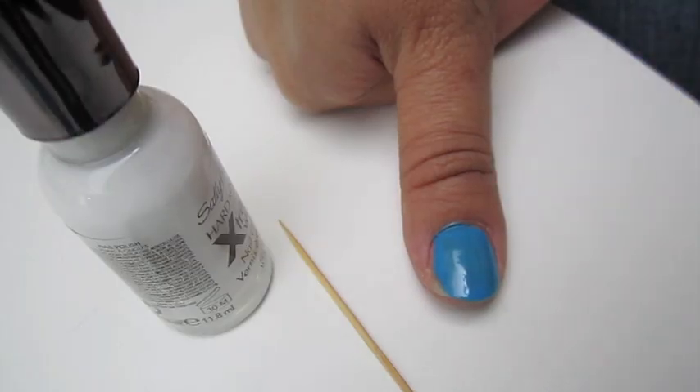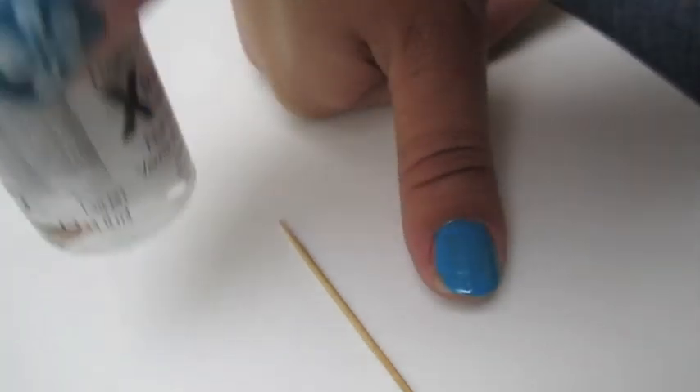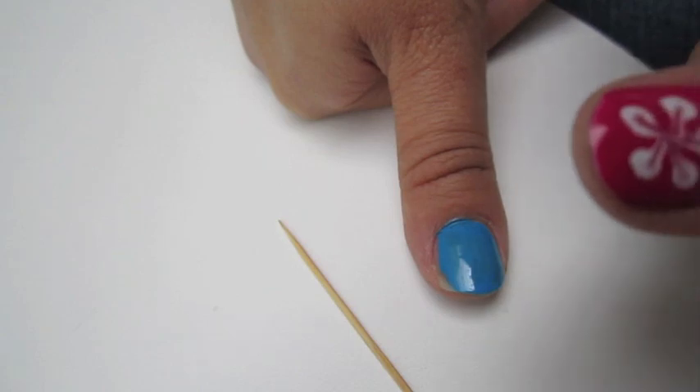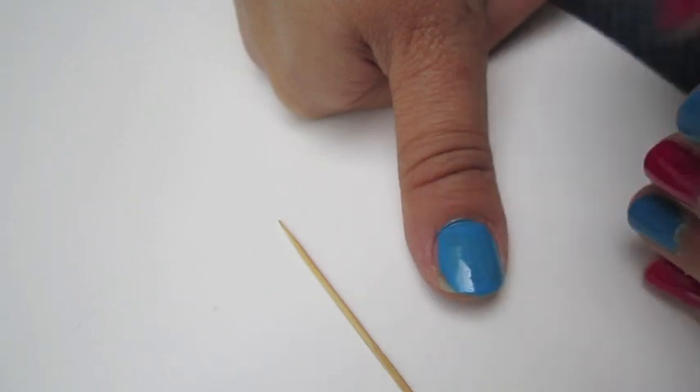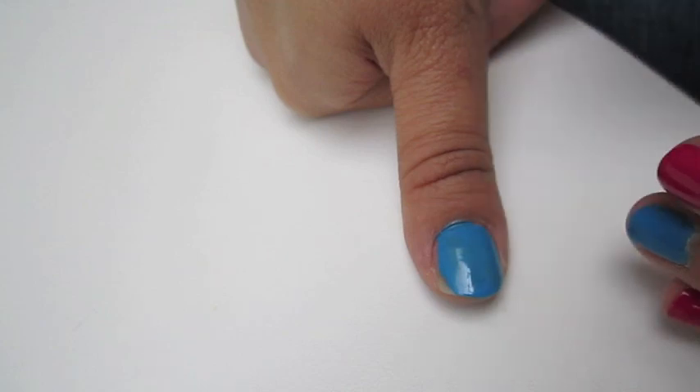Hope you guys like it. You're going to need to have two different colors of nail polish. We already used the blue to paint the first palette and we're going to use this white over here to make a flower so it'll look like this. And all you need is two different colors and a toothpick as well — very essential.